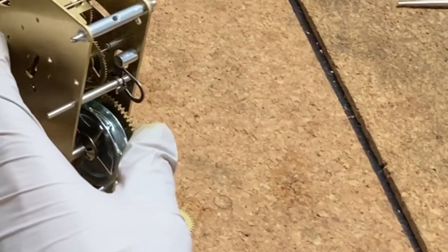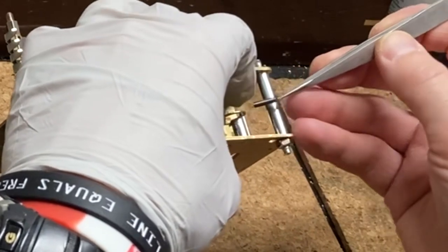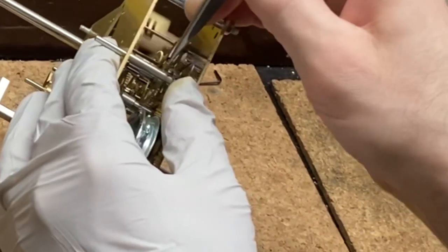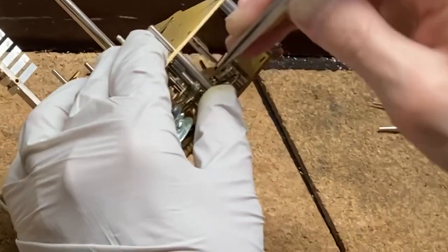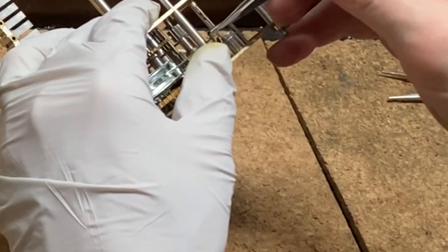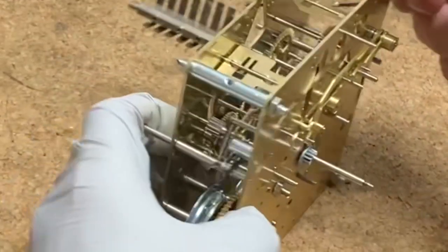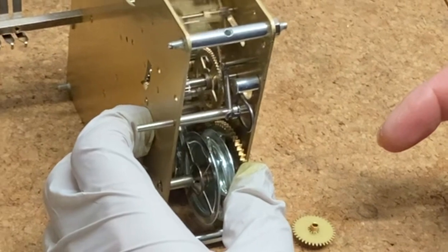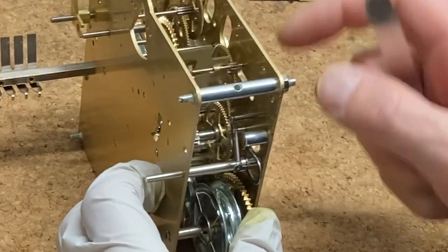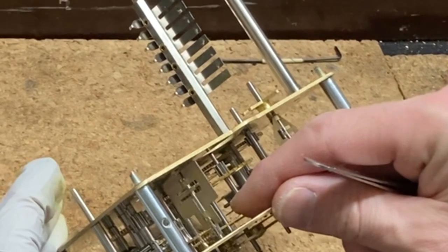I'm going to install the spring that causes that lift arbor to snap back after the lifting action. The spring is attached to a post and then hooks onto the arbor of the strike lift. So that lifting arm or arbor is going to snap back when I move the star wheel. As I spin the gears, I want the star wheel to lift that arbor, it drops, and right after it drops is when I want to hold it in position and set my warning wheel at top dead center.